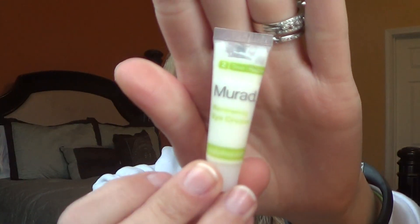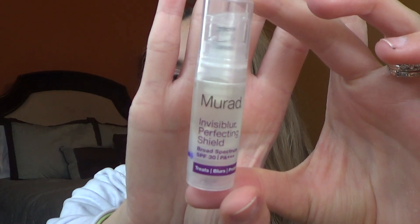The first product I'm going to do is my eye cream, the Murad Renewing Eye Cream. This is a really nice eye cream — it is light and creamy and very moisturizing, so I like having that. The primer I will be using is the Murad Invisiblur Perfecting Shield. This has SPF 30 — it treats, blurs, and protects. I do like this as a primer and I like that it has SPF.